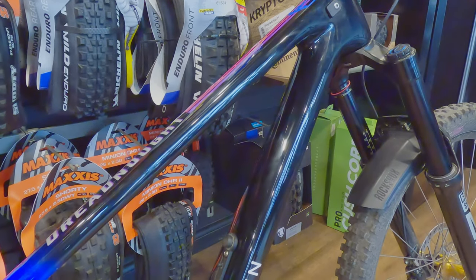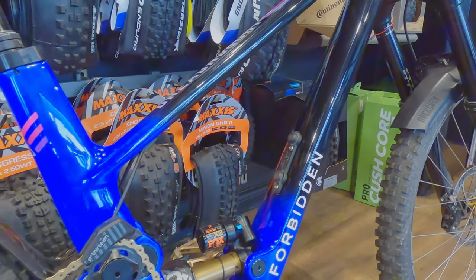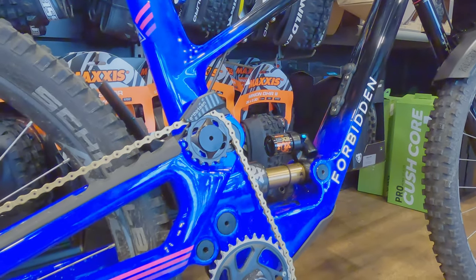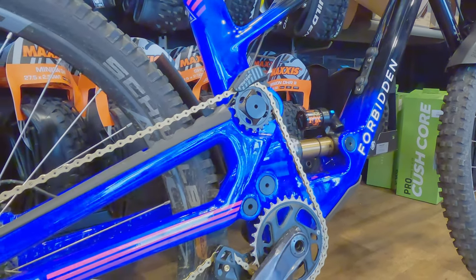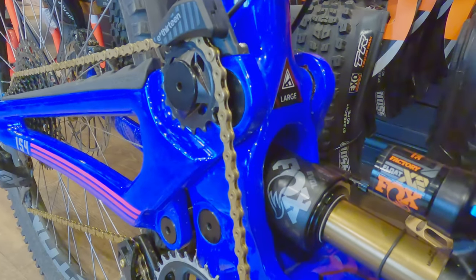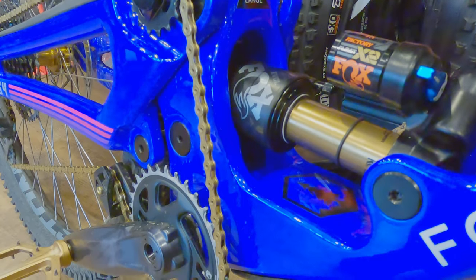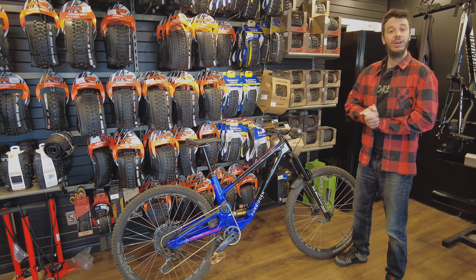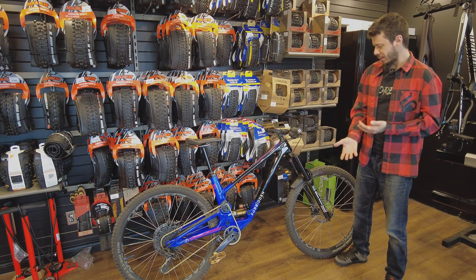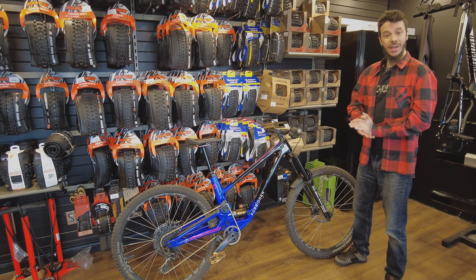It's so beautiful — the Dreadnought, large. The frame is brand new: front triangle new, rear triangle new. It's a return guarantee, so the bike is 100% new. It comes with a Fox X2 2024. My first reflex was to remove the X2 and replace it with a Super Deluxe, but for 2024, Fox has changed the canister on the X2, which was a little bit problematic over the last decade.